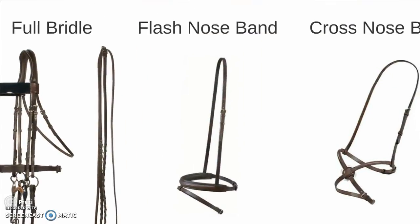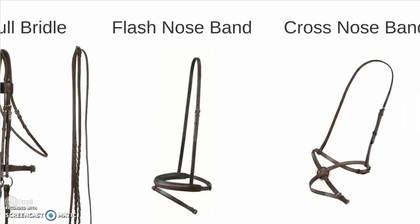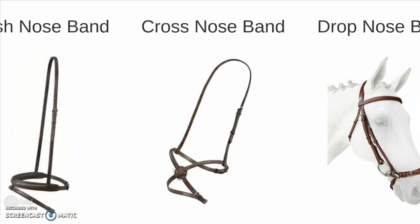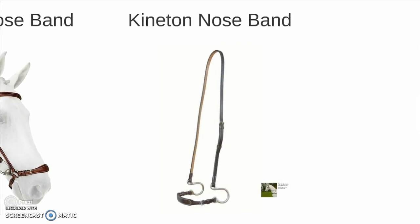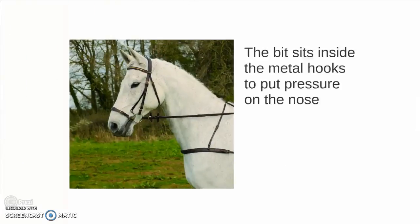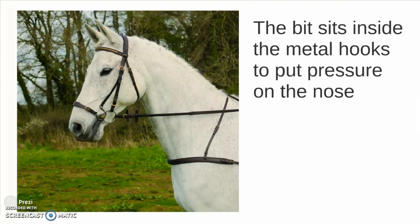And then we have a flash noseband. This is a regular cavesson with an additional strap that goes down around the muzzle. A cross noseband. A drop noseband which fastens beneath the mouthpiece of the bit to help keep the mouth closed. A kineton noseband — the bit sits inside the metal hooks to put pressure on the nose.